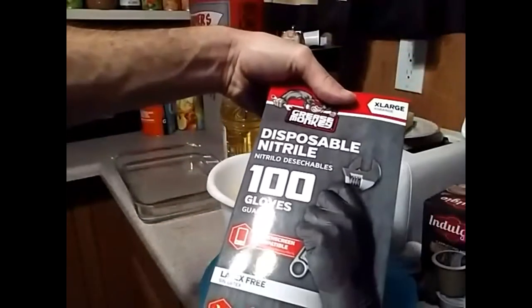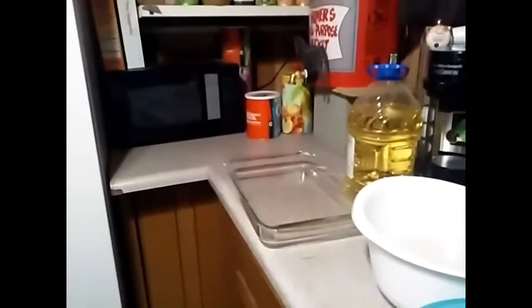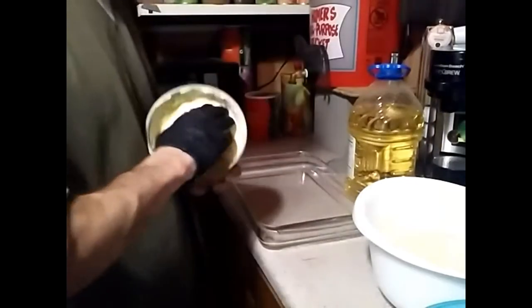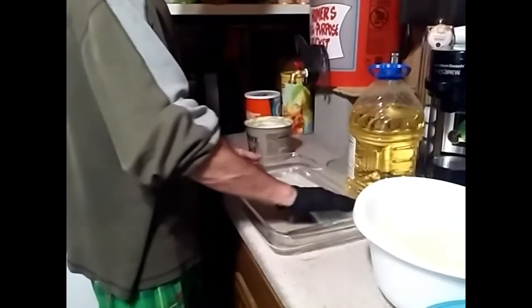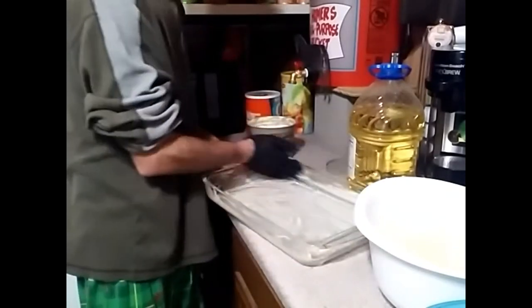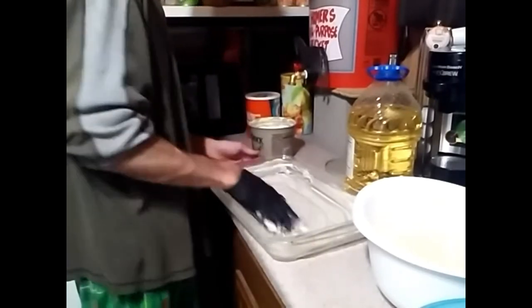If you're dealing with oils and butters, I use nitrile gloves that you can get at Walmart, Home Depot, Lowe's, etc. For the final step, I use Country Crock, but some people like regular butter, lard, or Crisco — whatever you want. You're going to take some butter or Crisco or lard and grease out a pan. I use the gloves so I don't get butter on my hands. Make sure you get the sides too.